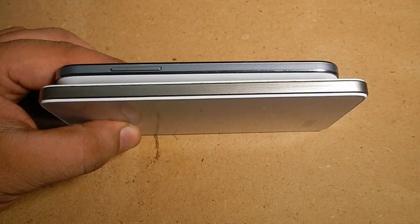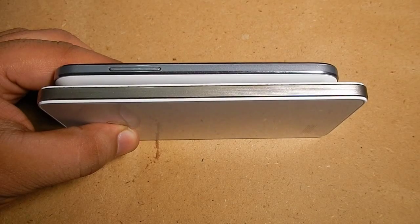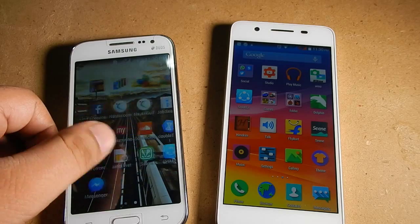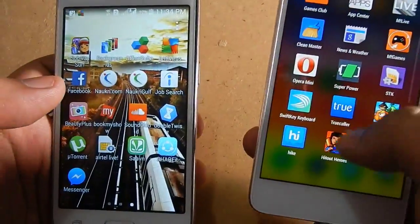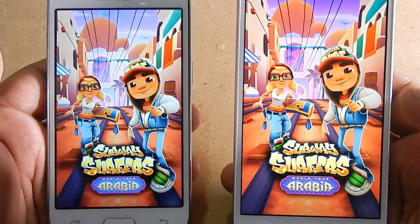The large bezels on the Micromax Canvas Hue AQ5000 are just killing the smartphone. Now let's talk about the display of both these smartphones. Even the display of the Samsung Galaxy Core Prime is not HD but it is not less than HD. The display of Samsung Galaxy Core Prime is really pure, but when comparing it with the Micromax Canvas Hue AQ5000, the Micromax is clearly the winner because of its AMOLED display, which adds life to the smartphone.